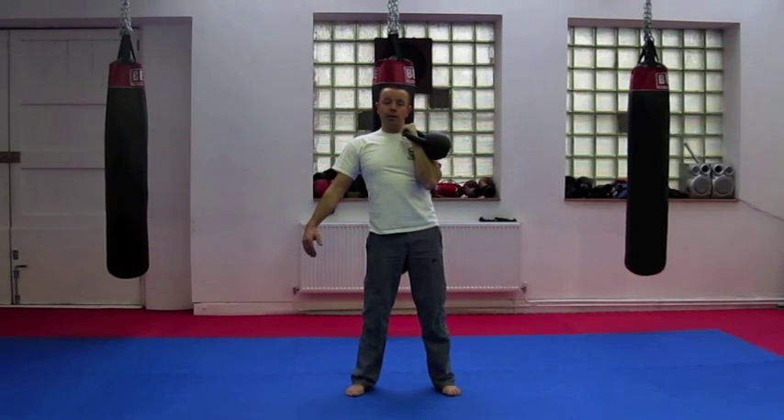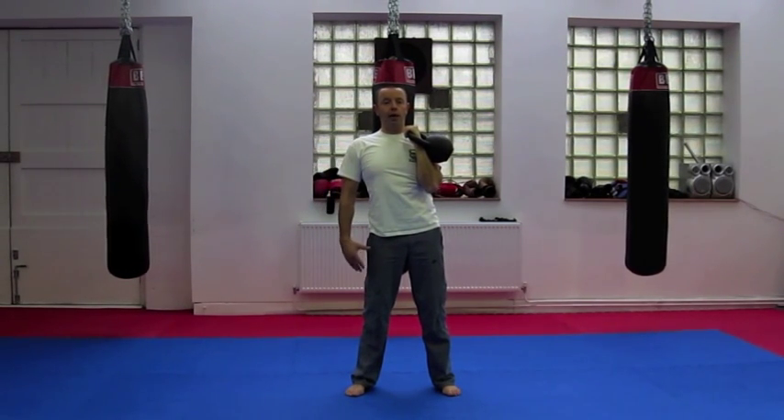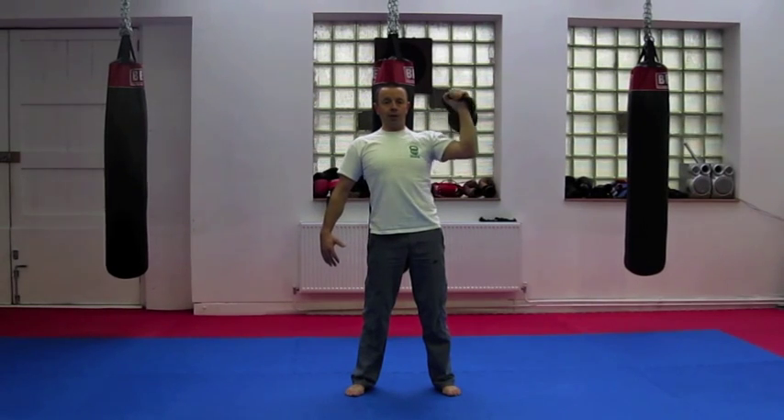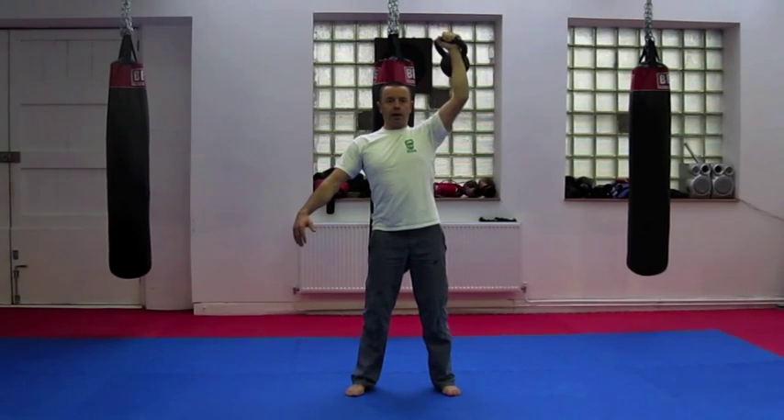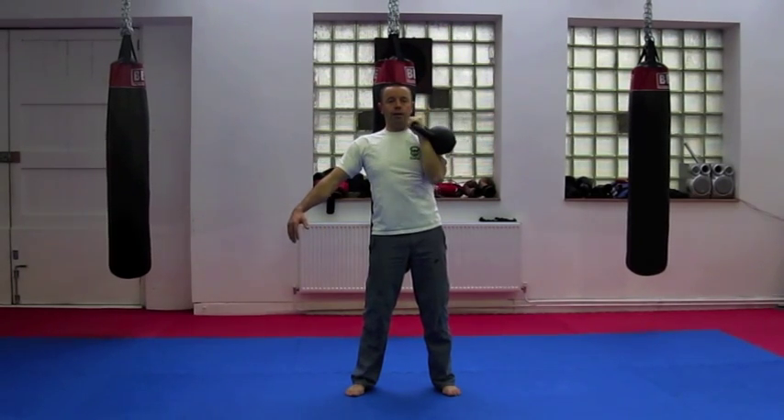Progressing into a conventional military press. Inhaling for preparation, no leg movement — keep the legs locked out. As we exhale, we take it to the side and then up and into the head. We return the kettlebell back via the same route we went down on.